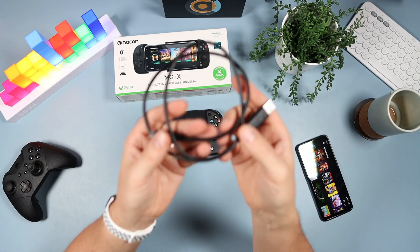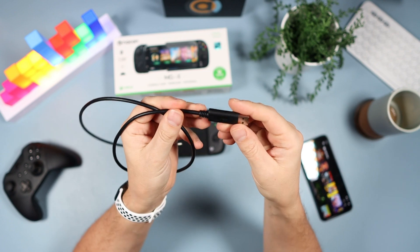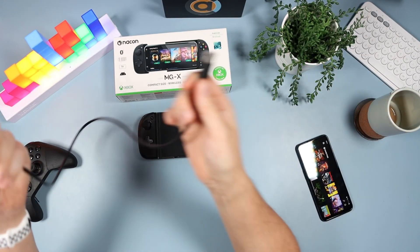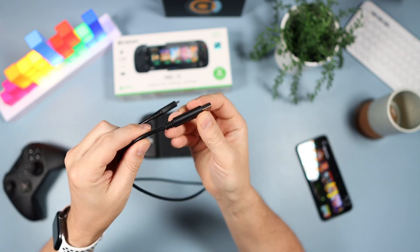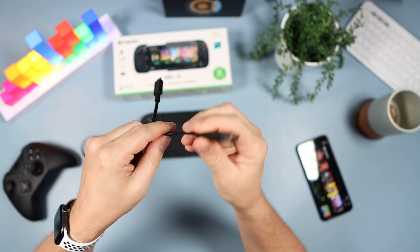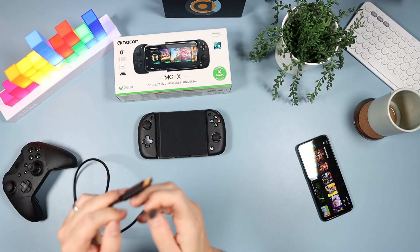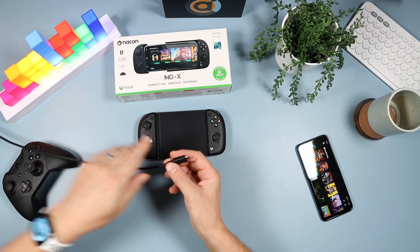You also get an 80 centimetre USB Type-C cable, and I've got to give a special mention to this — it's brilliant. It's so thick and solid, this is going to be my new go-to USB Type-C cable. It's got their logo on it, and it's just terminated very well — very solid. A really good USB cable.